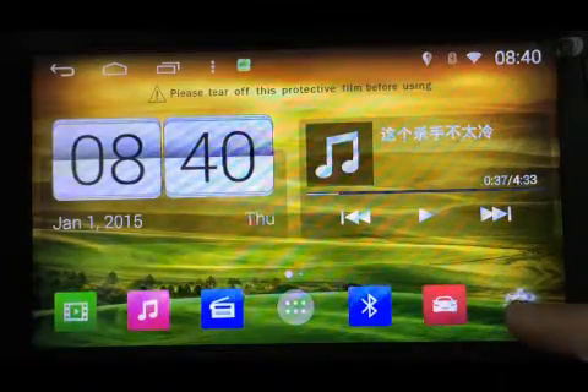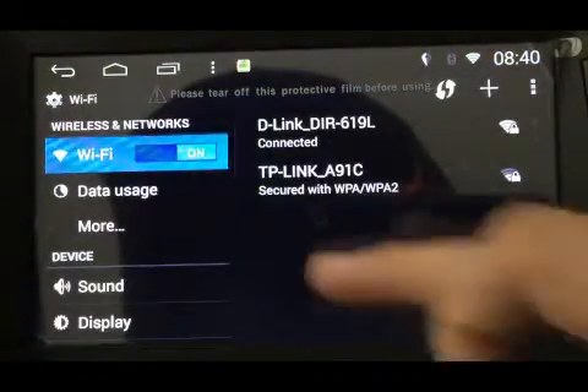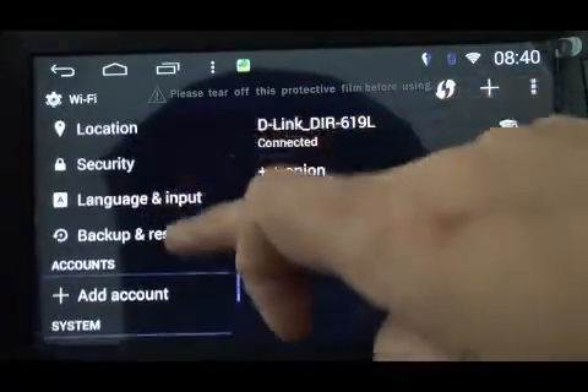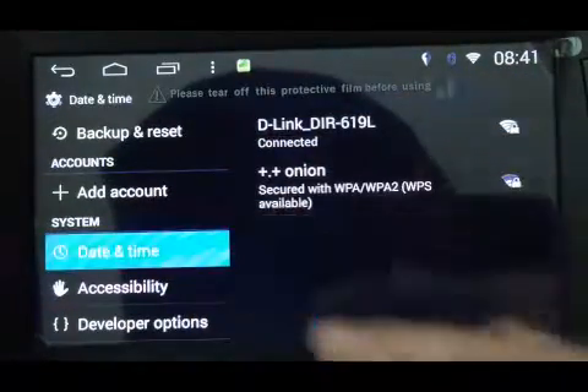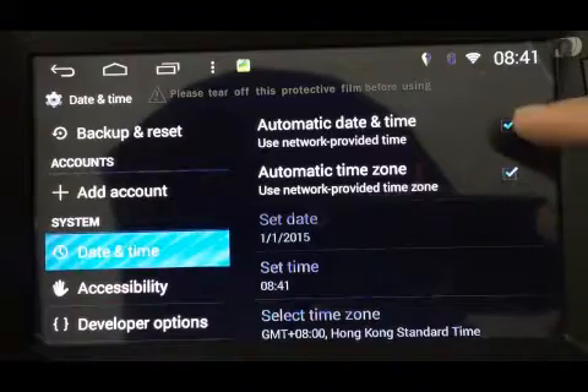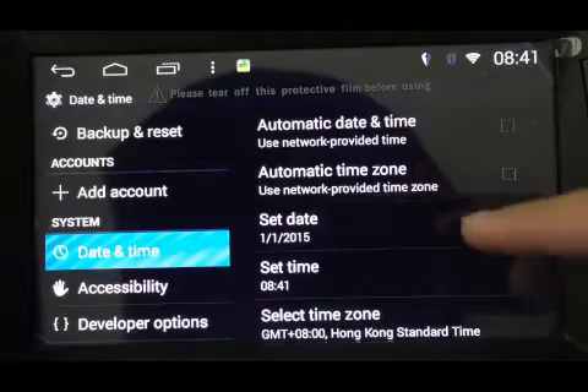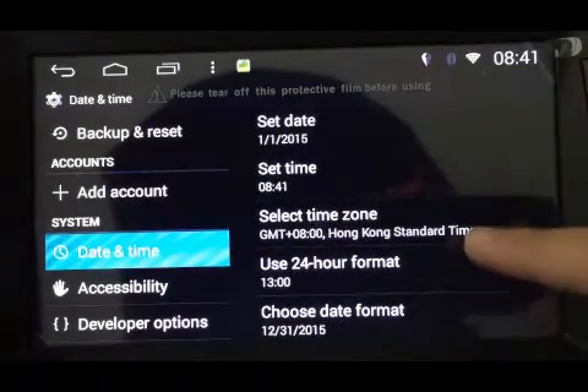Hi, welcome to Xbox Auto. We've had some claims recently of the unit's time resetting or going back to an irregular time once the unit's been switched off. This is all to do with the auto sync of the unit from GPS to the unit itself, so here's some instructions on how to switch it off.